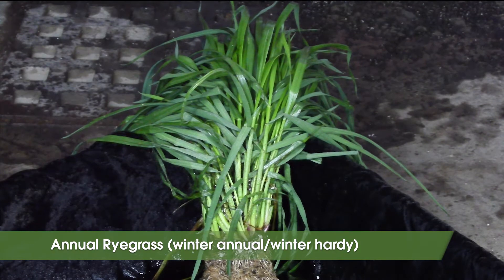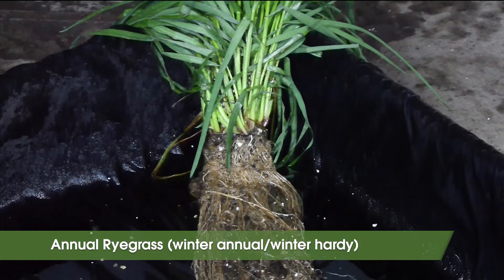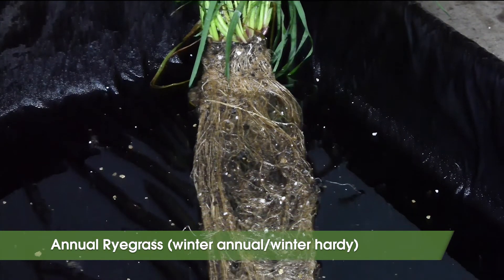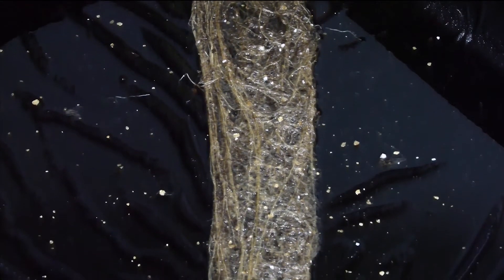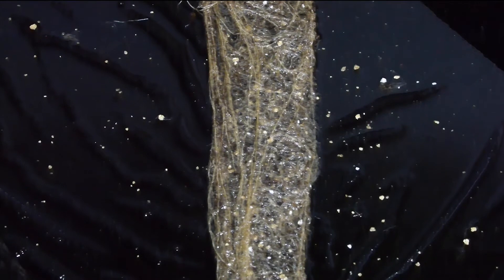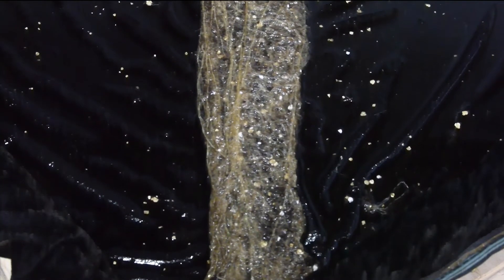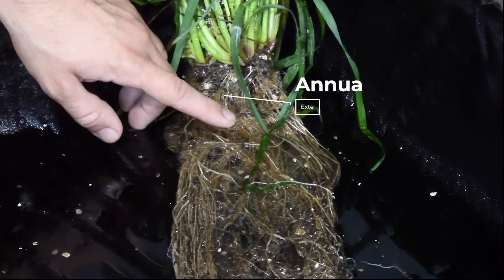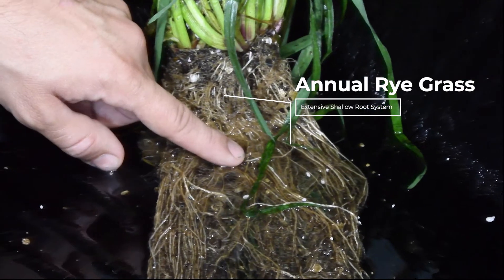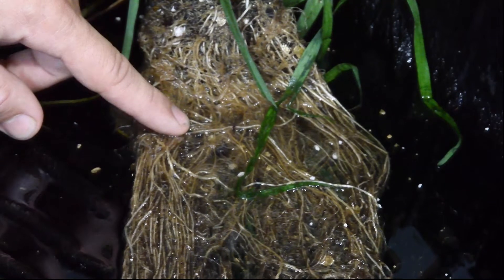Annual ryegrass is another cool season grass that can be planted anytime from April to September — in fall, an ideal planting time is mid-August. Annual ryegrass is winter hardy, though there is some concern it will go to seed and become a weed. It's a good candidate for being interseeded in corn, and many vegetable farmers use it between vegetable beds. Annual ryegrass is known for its extensive shallow root system, making it one of the best options for rebuilding soil aggregates.